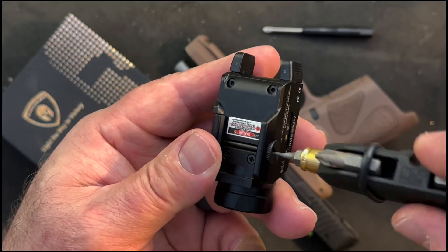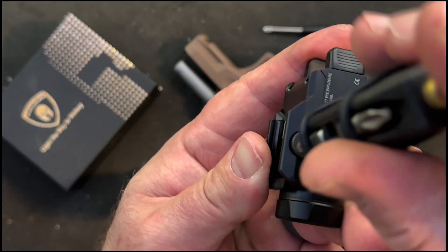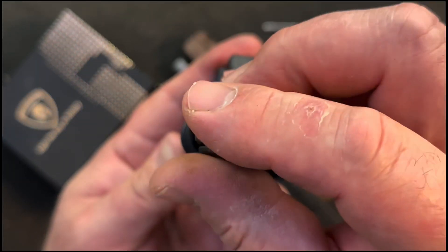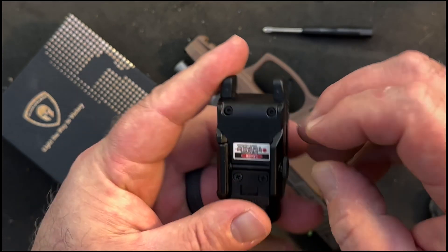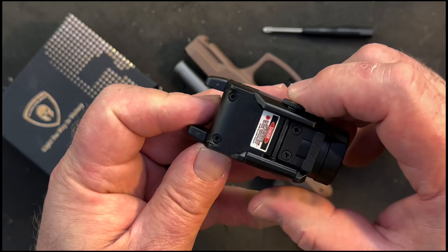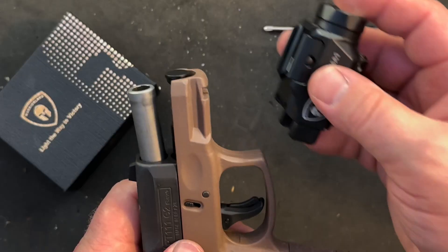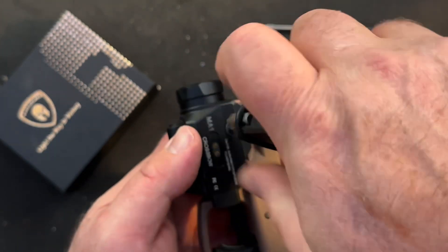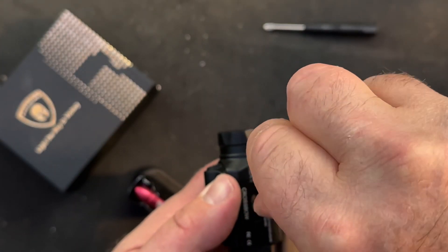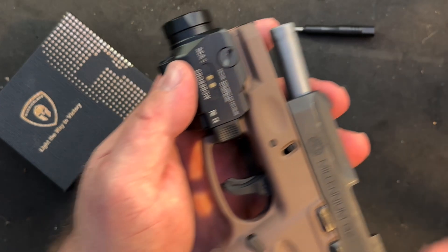To get this thing mounted, you're going to loosen up the captured screw on the rail mount. This is a standard Picatinny rail mount — most handguns have them. Simply attach it to the bottom of your firearm right in front of the trigger guard, tighten down the screw, and you're ready to operate.